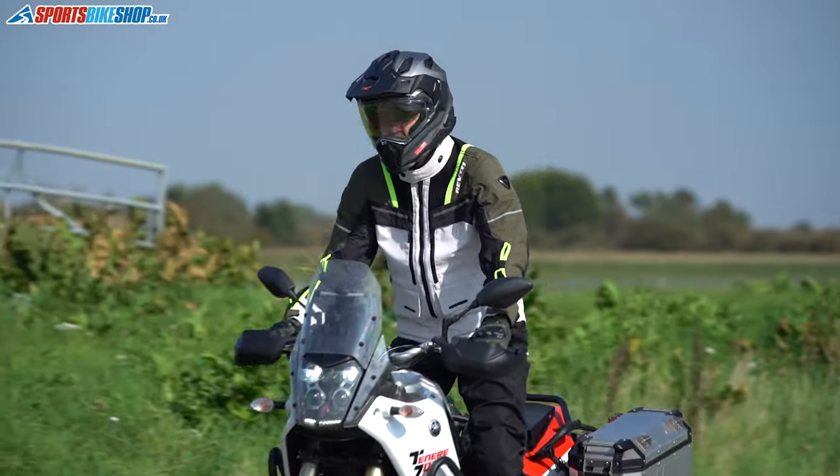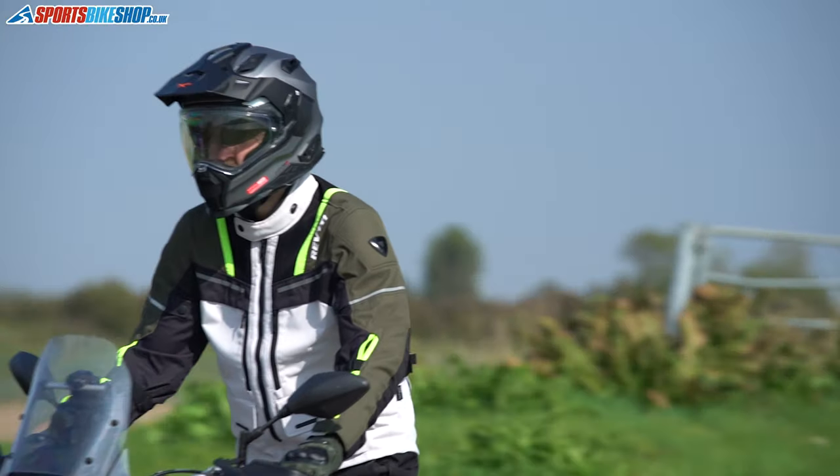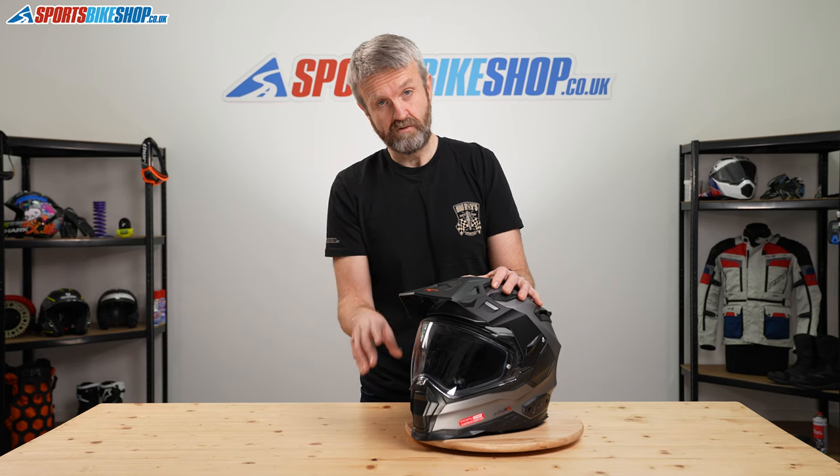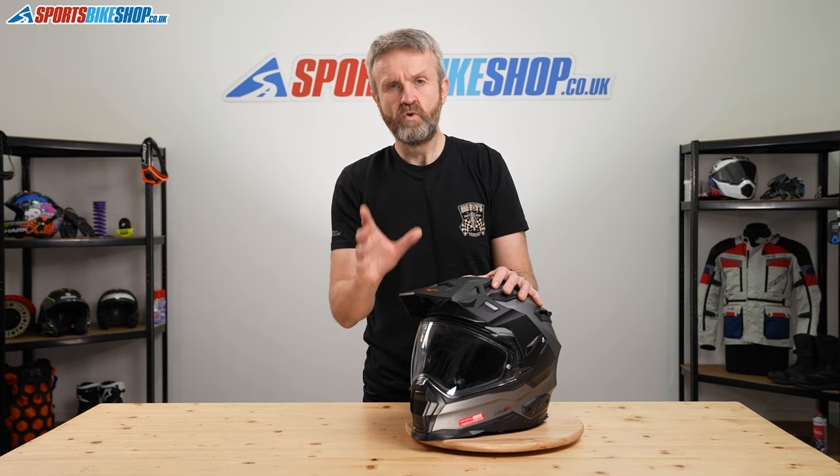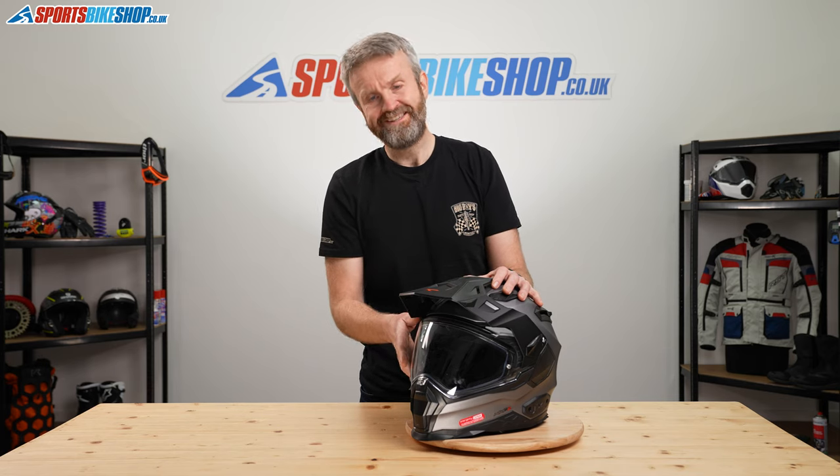You can also use this as a more traditional motocross-style helmet with goggles. There's room in the aperture for a pair of goggles — we've tried it with a few. Maybe some of the deeper pairs won't fit, but a more conventional normal-depth goggle will fit in there.